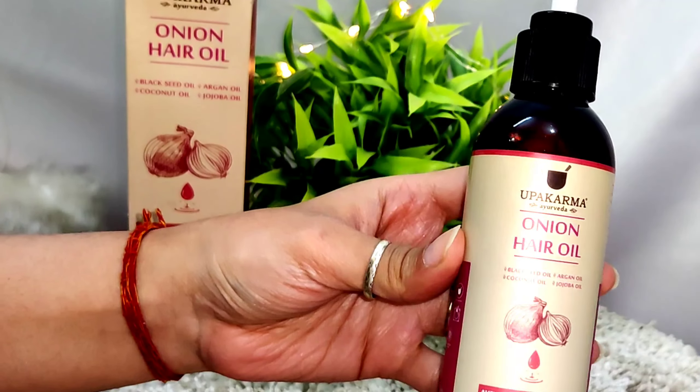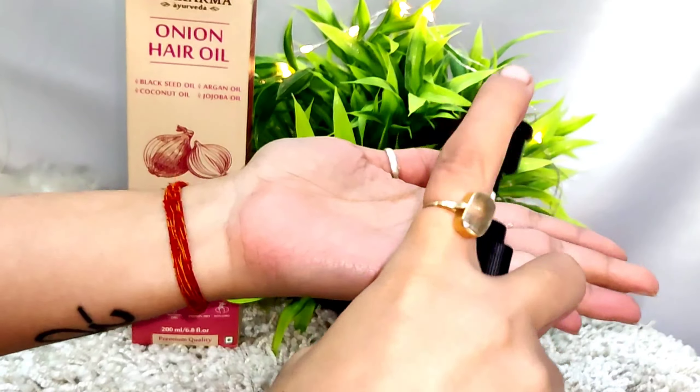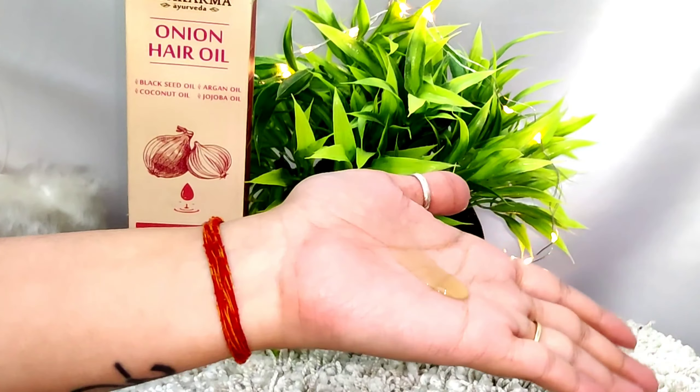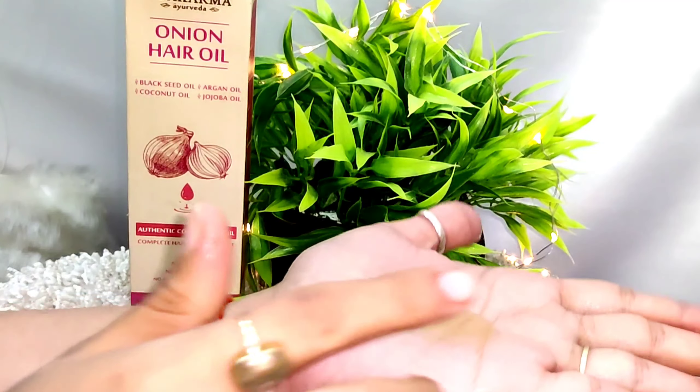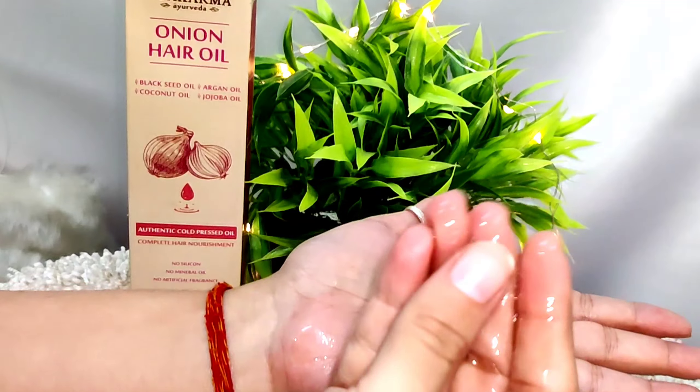This is the onion hair oil. It mentions black seed oil, argan oil, coconut oil, and jojoba oil. It has authentic cold pressed oils, which is very good. It has no silicones, no mineral oil, no artificial fragrance, and it is organic, sulfate free, and paraben free.